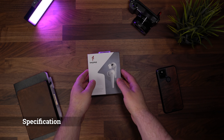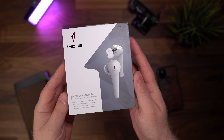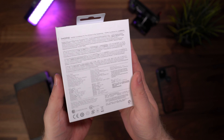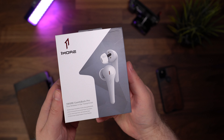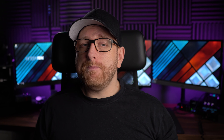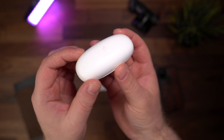I'm going to be putting timestamps in the description if you want to skip to any specific section. So, a brief overview of the specs: they feature Bluetooth 5 with SBC and AAC codecs, a single 13.4mm titanium composite dynamic driver, six microphones with noise cancellation for clear phone calls, adjustable active noise cancellation and ambient sound modes, a single earbud mode so you can listen to either one at a time, and IPX4 ingress protection, which means you should be covered for light rain and sweat.